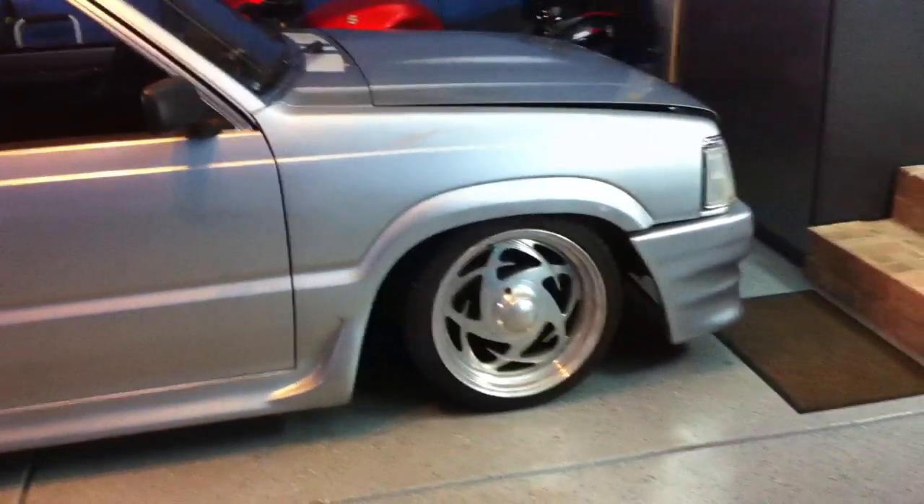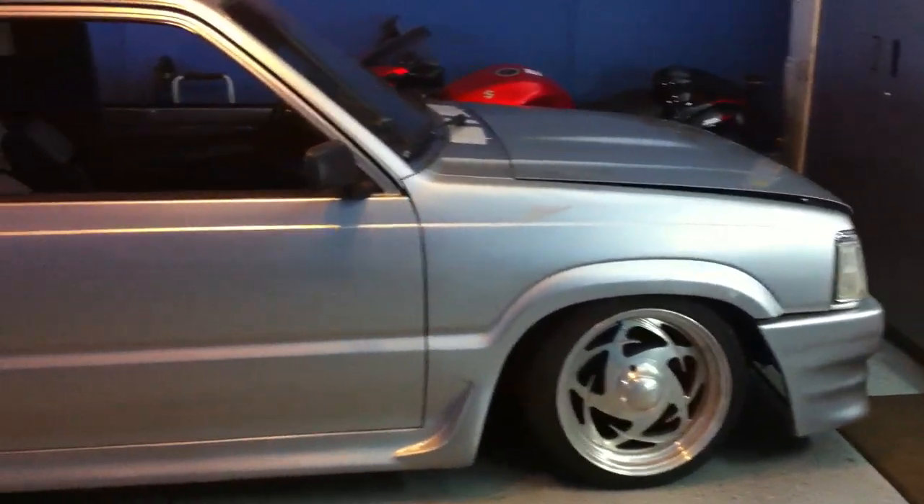It has a complete airbag system on it. Obviously it needs to be redone — I think I put them on in '97, showing my age a little bit here. I'll probably end up repainting it as well.